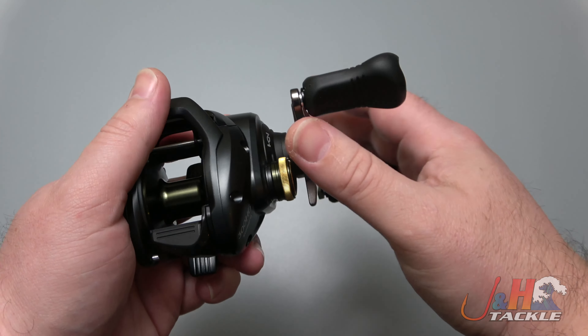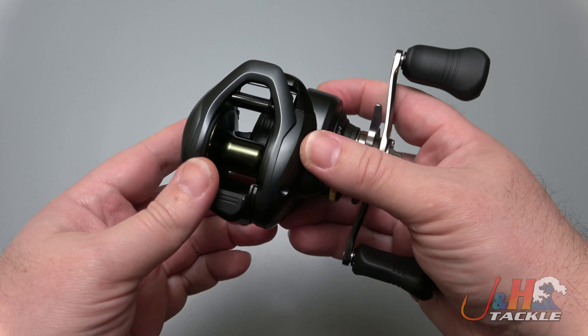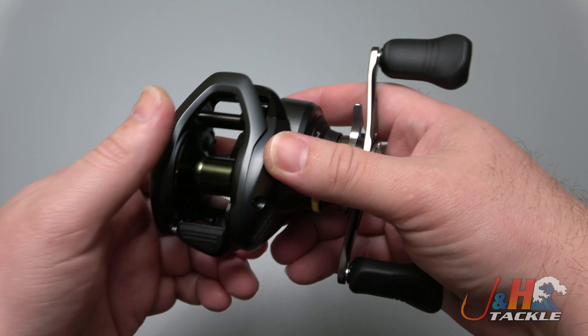This reel's going to hold about 195 yards of 40-pound test braid. It puts out 18 pounds of drag, which is a lot for what's considered a fresh water reel, but again, you can fish this in salt water — just keep it nice and clean.